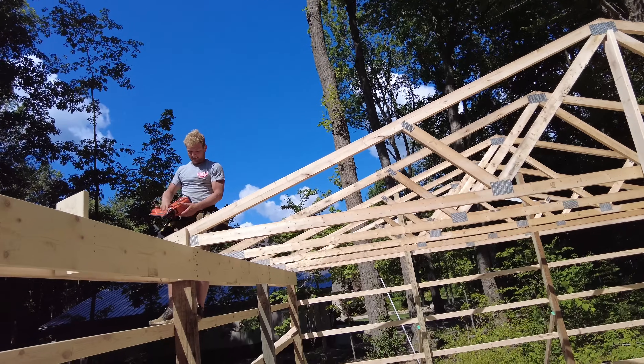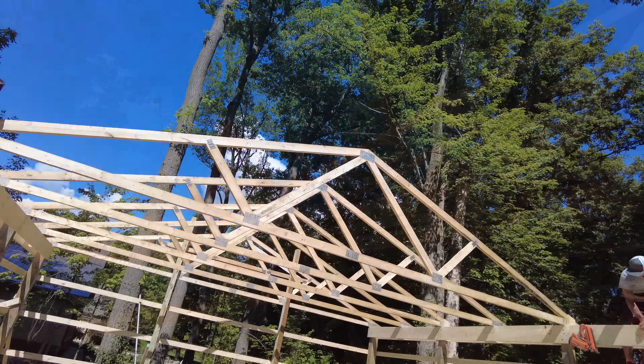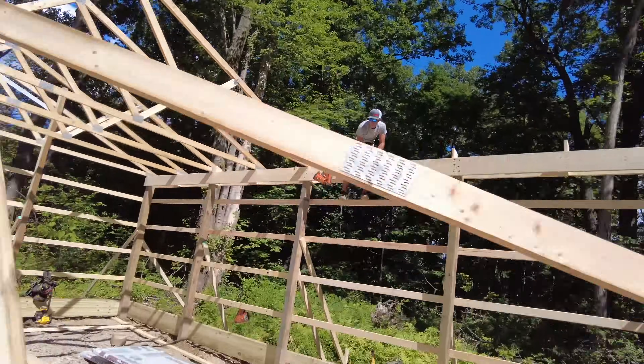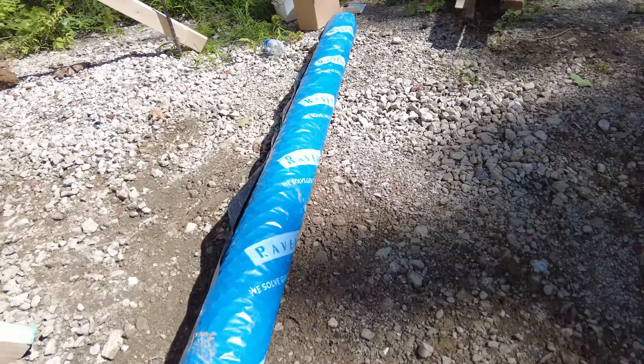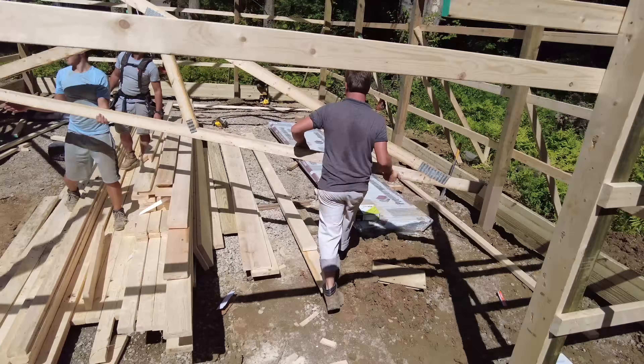In the case of this pole barn, the trusses are going up four feet on center. This might fluctuate depending on the size of your pole barn and just how beefy your structure is going to be. They could go as much as eight feet on center.